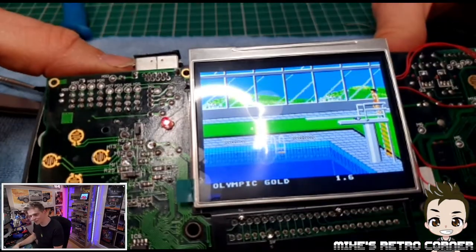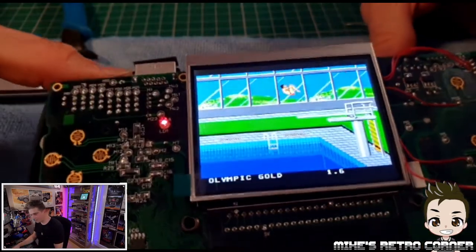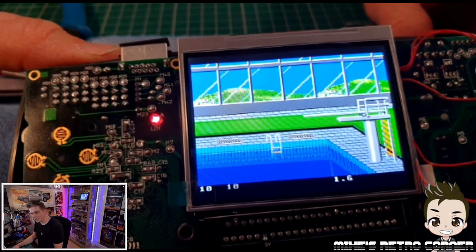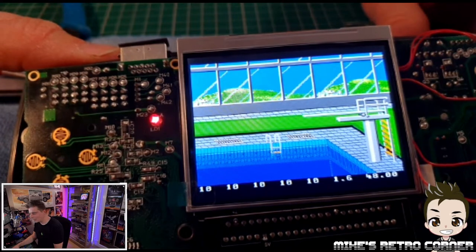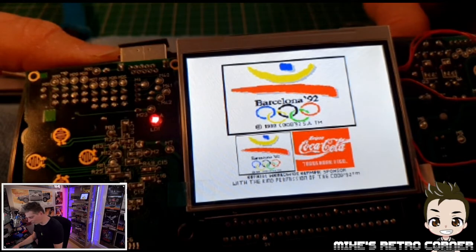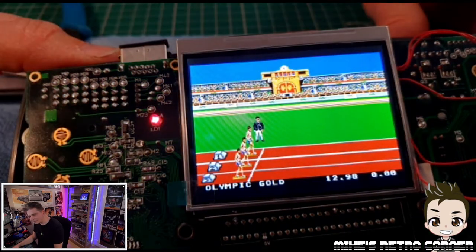That does look great. Let me turn this light off. There we go — look at that. That looks so good. I'm well happy with that. It's turned out really well.